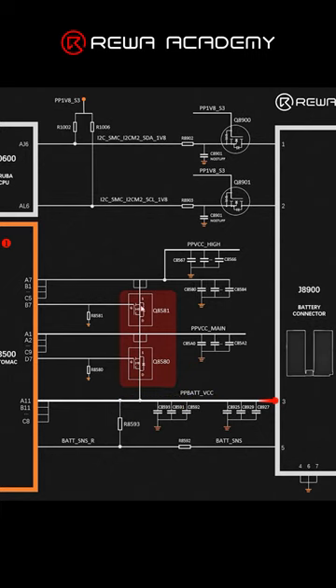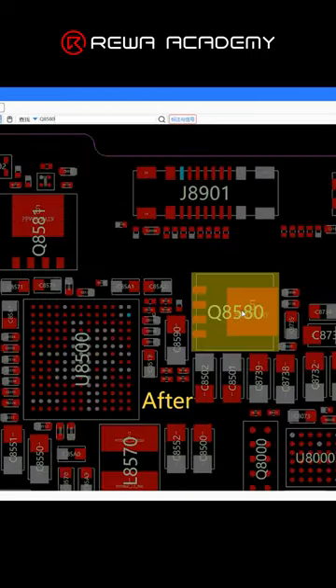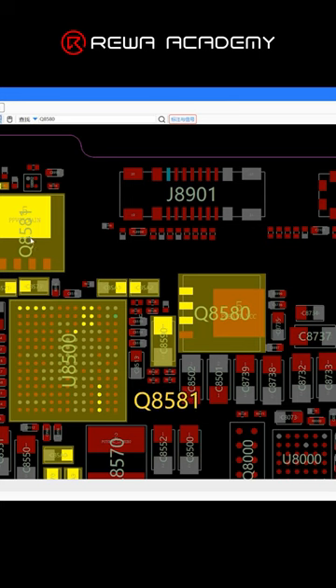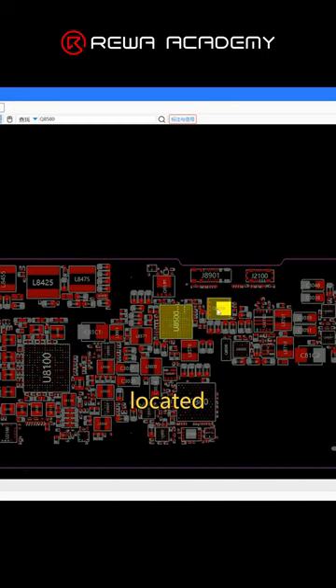For the two MOSFETs, we can have a look on the fit map. For example, let's search Q85 and Q80. After searching, we can find they are located here — Q85 and Q80, and this one is Q85 and Q81. So the two relative charging MOSFETs are located around the USB IC.